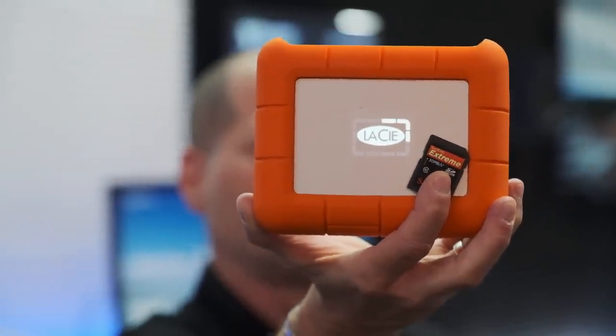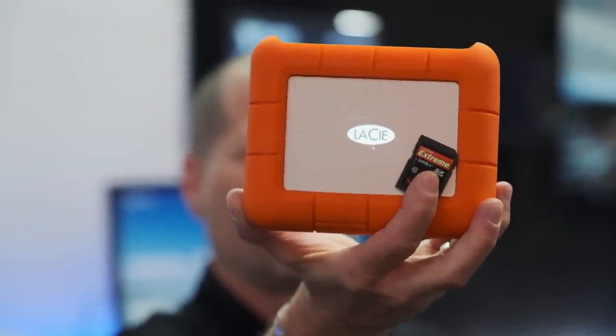Looking for a smart solution to back up your footage in the field? Check out the new LaCie Rugged Boss SSD.